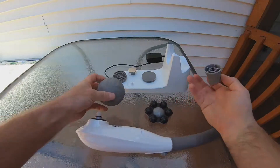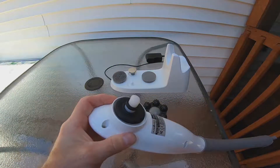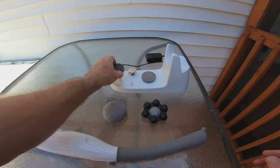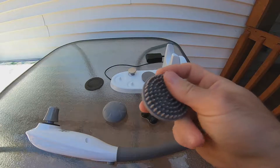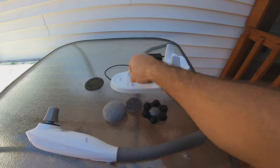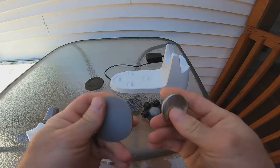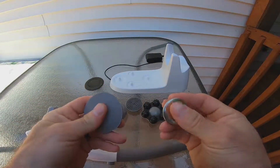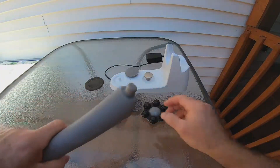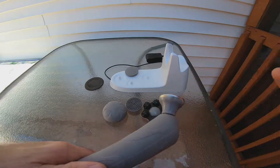These three that I showed you attach to this end — they screw on. The other three: this one is really, really soft with soft bristles and it's for your scalp. This one and this one here are for your face — to massage your cheeks, your forehead, things like that — and they attach to this other end.